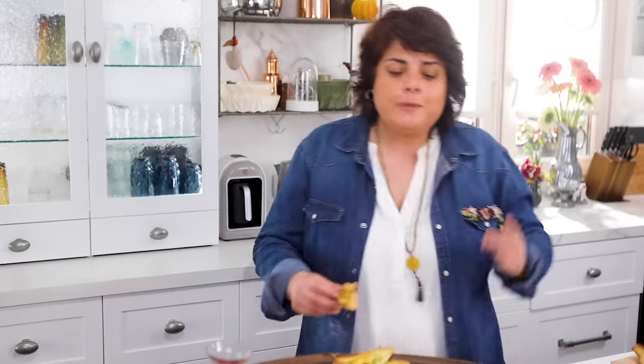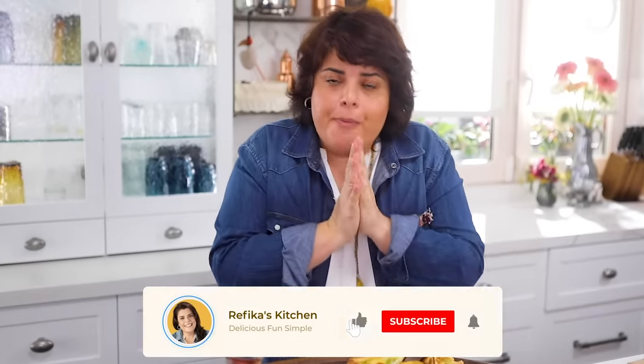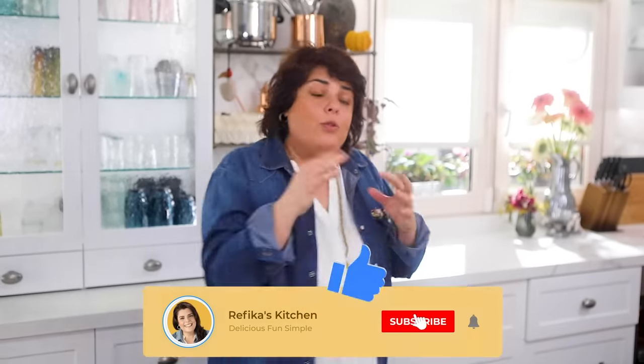Thank you for watching this video. If you haven't subscribed please do - we think all week about what to make for you, so your support would be wonderful. In the world it's hard to find us. If you liked this video, if you like lahmacun we have a lahmacun video, or if you want to make doner you can find that too. Bye!